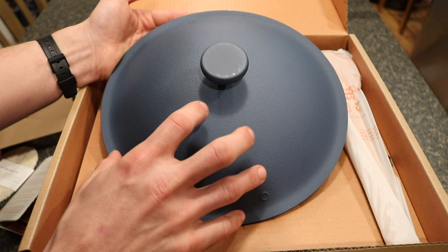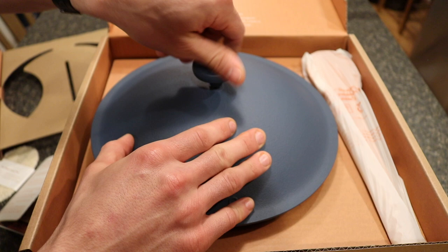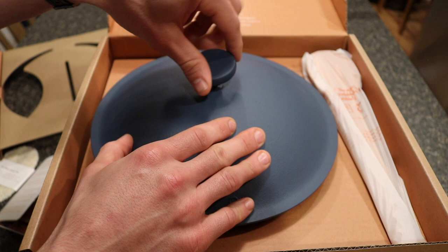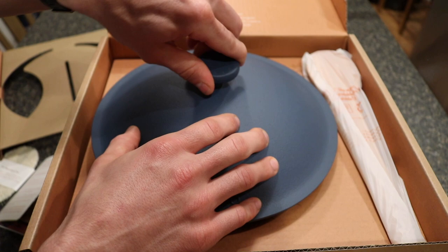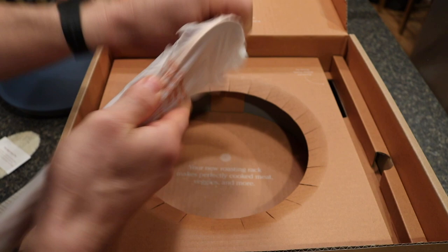The lid handle pops off with a screw, so if you ever need to clean underneath it you can do that easily. Remember this pot is oven safe — I believe the Always Pan is not. The spoon that comes with the Perfect Pot is an actual spoon, slightly different from the spatula that came with the Always Pan, and it has grooves on the back for resting on the pot.